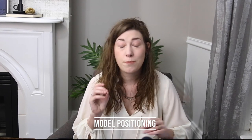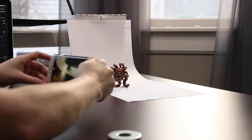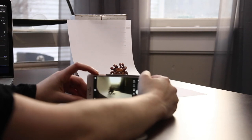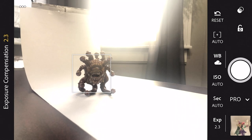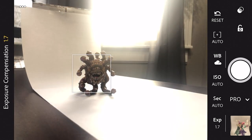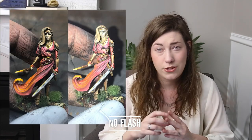A few other things to know about using window light for your miniature: make sure that your miniature is either facing or parallel to your window. You don't want to photograph the miniature with its back to the window because you'll only end up with a silhouette with light wrapping around it. So make sure you're photographing your model with it facing the window light. Also, don't use a flash — flash causes incredibly harsh light, which is not what you want when photographing miniatures.